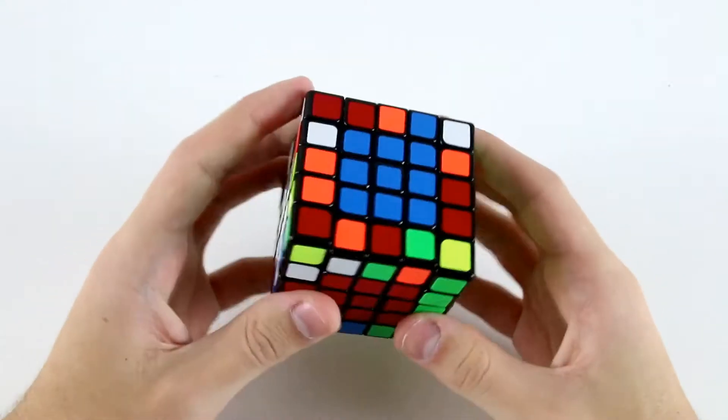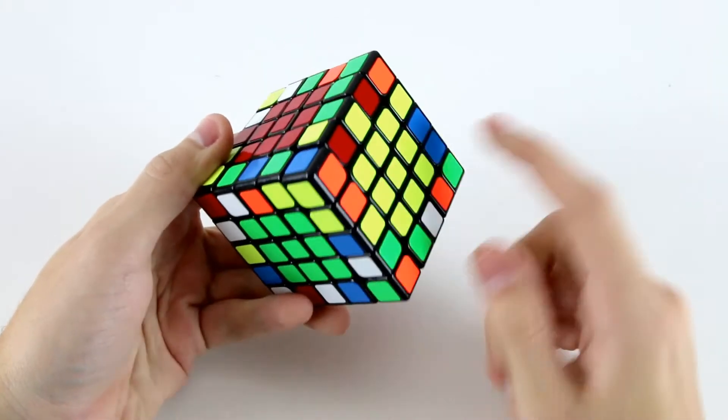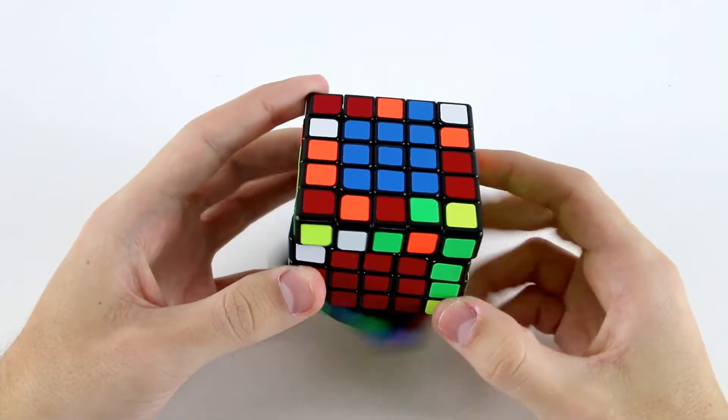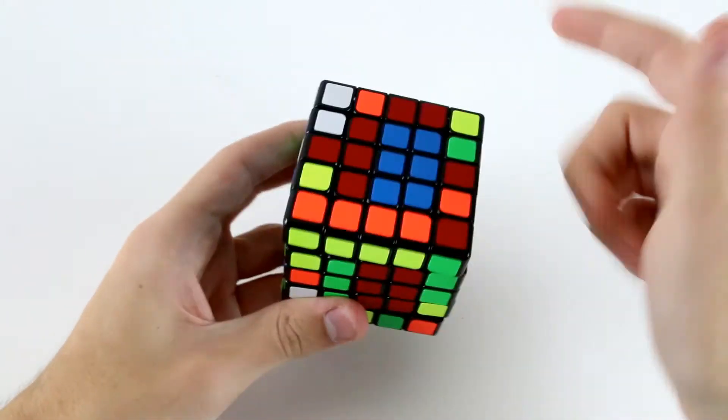There's not that much available around here to start with. I notice I've got this block here and the last edge pieces down here, so I can do something like D' U' L', and start using this as my slice.